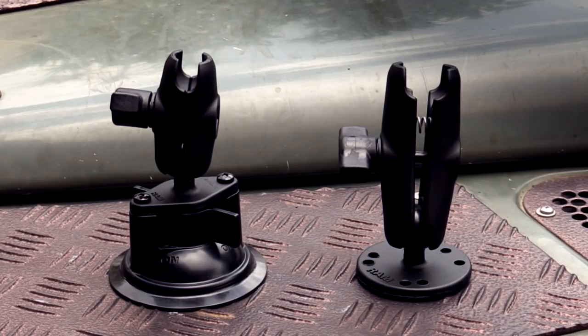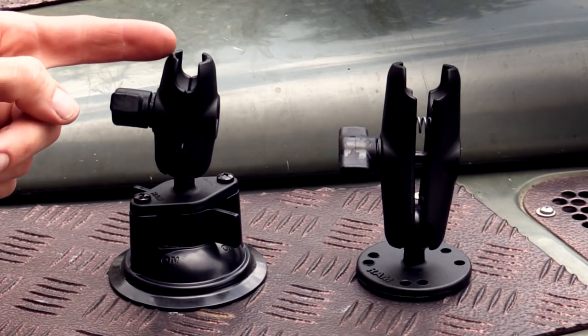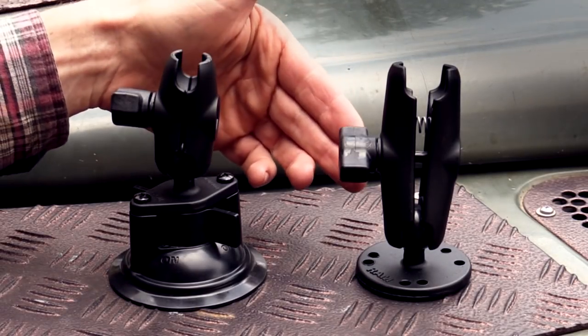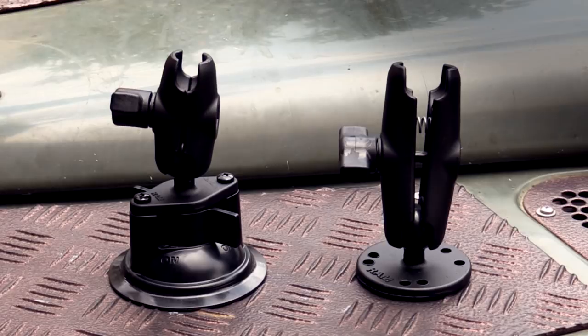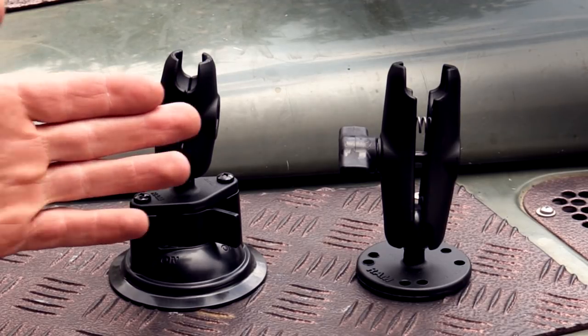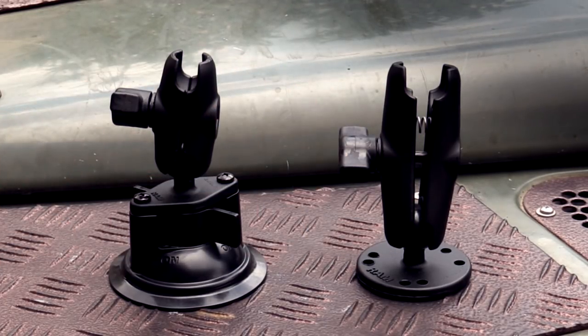For the B size components, the arm lengths come in three sizes: there's a short, which is ball-to-ball 1.75 inches or 4.5 centimeters; a standard, ball-to-ball 3 inches or 7.6 centimeters; and a long, which is 5.25 inches or 13.4 centimeters. So you can buy an arm length depending on how far you need to extend your accessory.